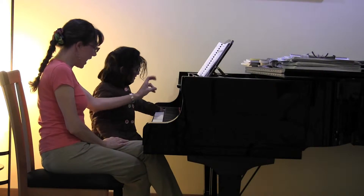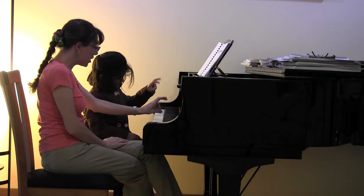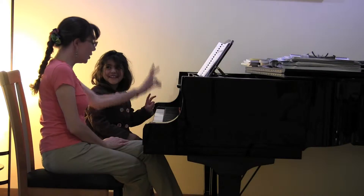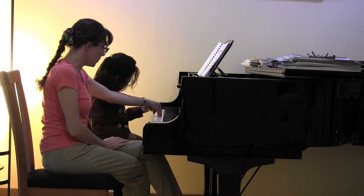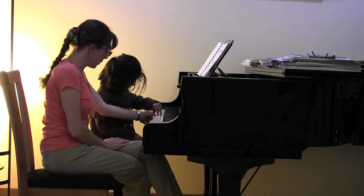Let's go ahead and play with your left hand. Wiggle your two fingers here. Do you know what the finger numbers are for these two fingers? Two and three. Two and three. Good. Go ahead and find Kelsey. And this time we're going to go the other way. I'm going to play with the same person.